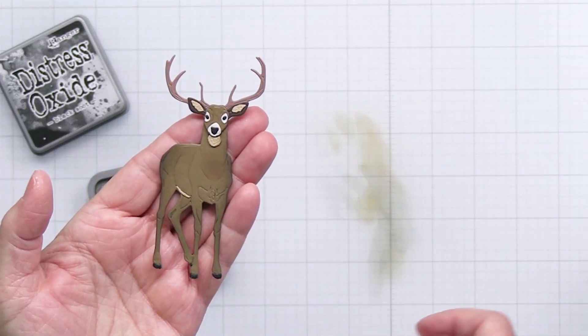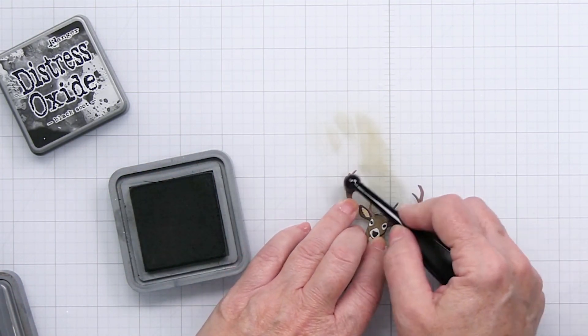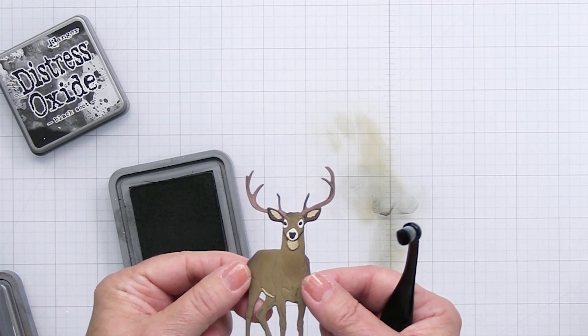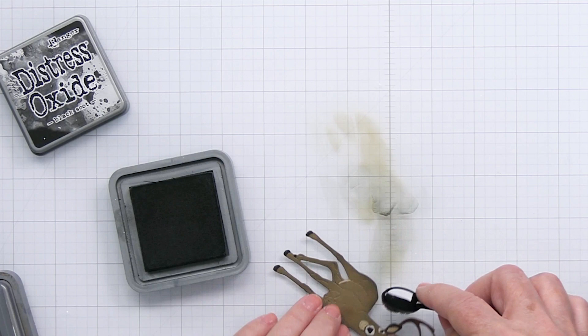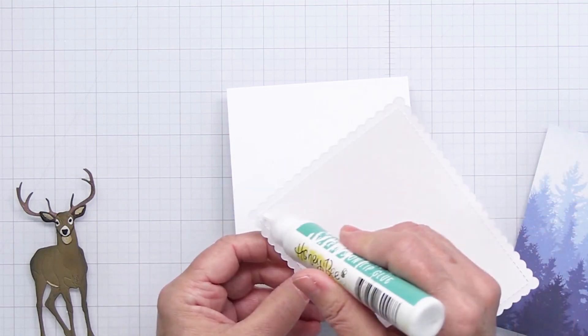I'm also using some Black Soot, which is really going to define the edges of the deer. I think it just makes it look really cool and brings it to life. There you can see up close how beautiful and realistic that is. I love Honey Bee's Lovely Layers creatures — they're beautiful and this is just such a majestic animal. I'm just going to finish up with a little bit of Black Soot, getting into all of those little nooks and crannies, and now I can start to assemble my card.